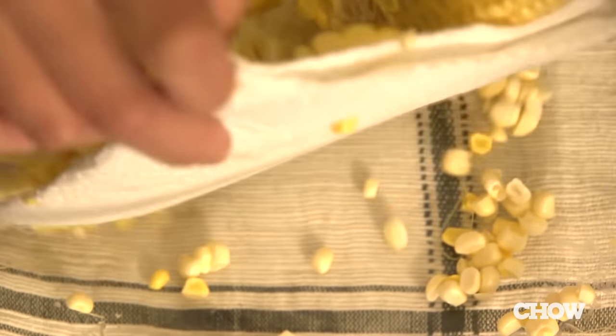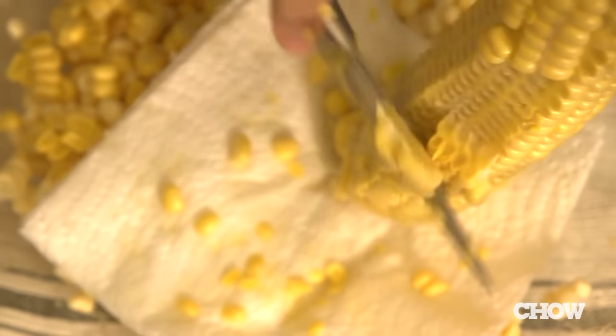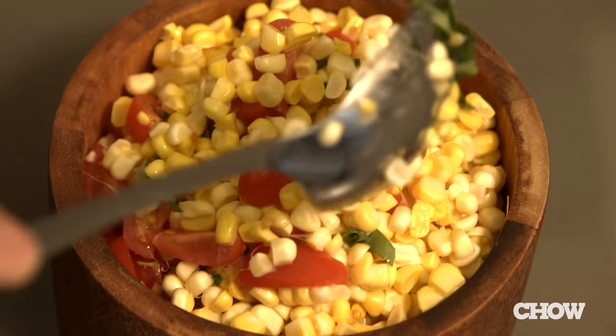If you're working with more than one ear of corn, just adjust the paper towel as needed so that it's always sitting on top of the pile of corn kernels. If you do it this way, your counter and floors will remain corn-free. Plus, the corn is already sitting in a bowl and ready to go into a delicious summer salad, cornbread, sauté, or soup.